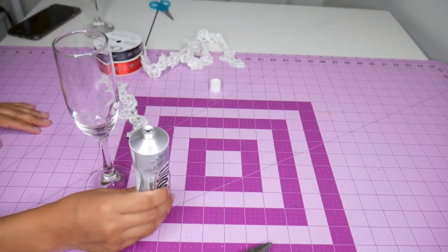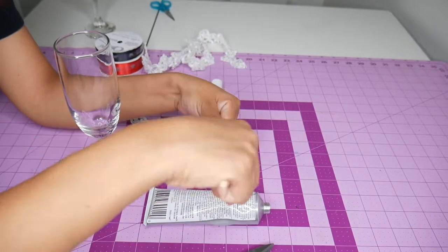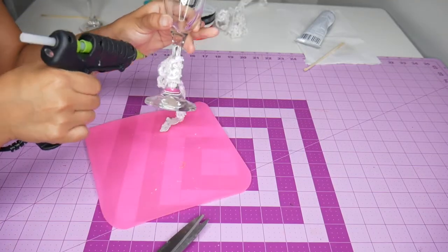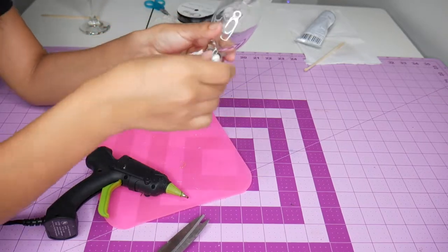I really tried using the E6000 glue on this project but I failed — according to the instructions I have to wait at least six to seven hours for the glue to do its magic, and of course I couldn't wait. So I just went ahead and used my hot glue gun. At this point I'm already gluing because I had already measured the length of the trim.